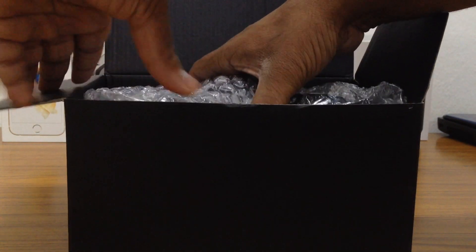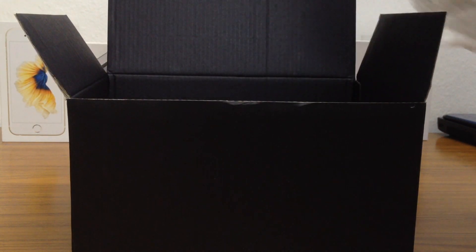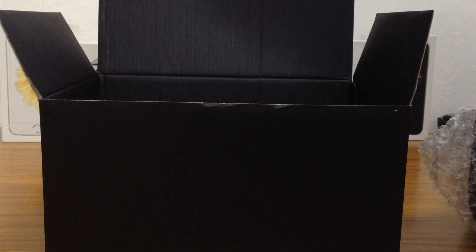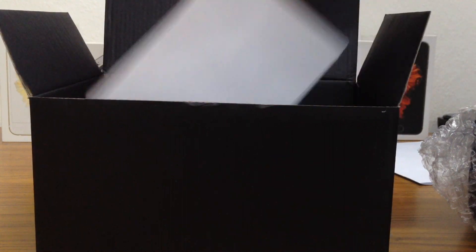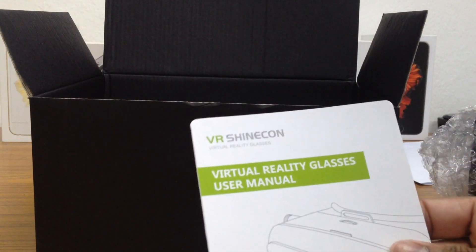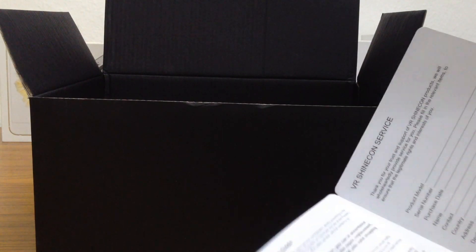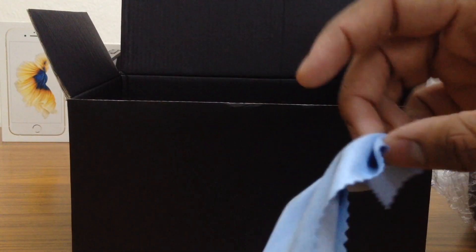So let's just go ahead and pull the VR headset out. It's in bubble wrap and it's pretty light, I must say. Inside we've got some paperwork — this is the VR reality user manual and this is the VR Shinecon service card. And inside we've also got a cleaning cloth, for the lenses I guess.